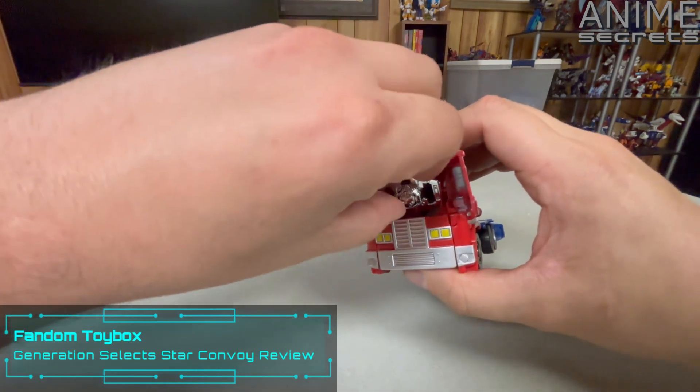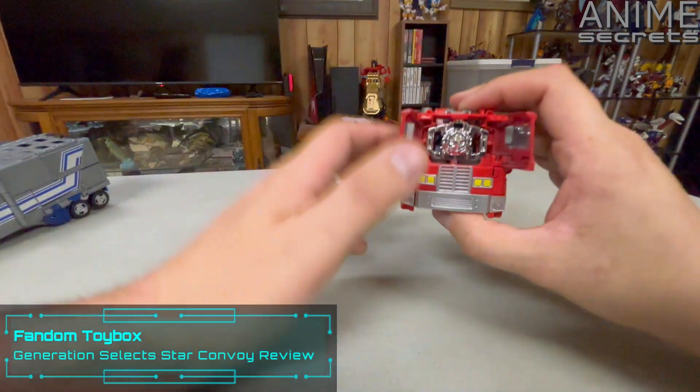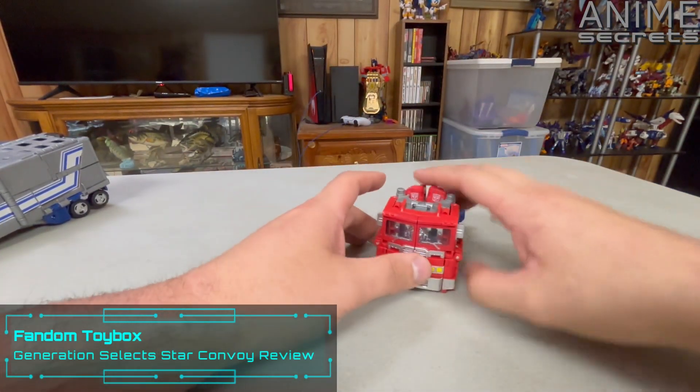I don't know what this guy would be called in English, because it wouldn't be Star Convoy. Star Optimus? I don't know. But let's go ahead and transform him.